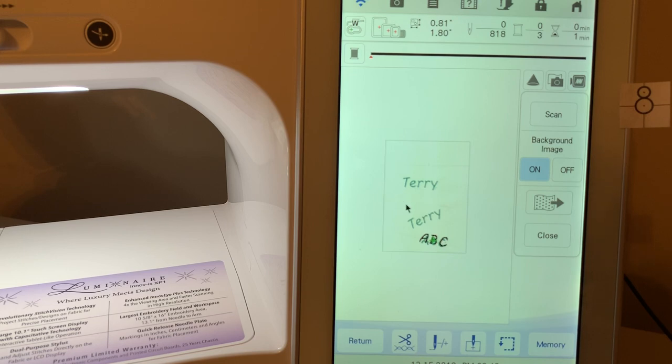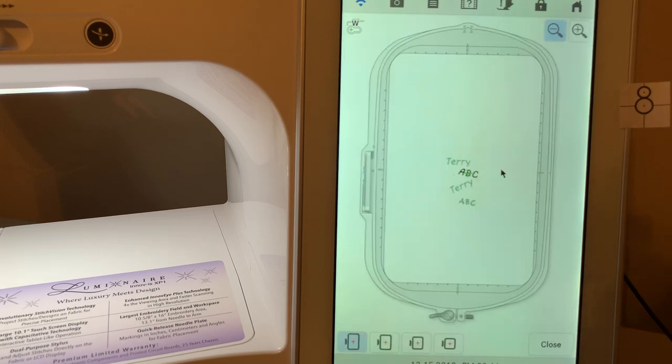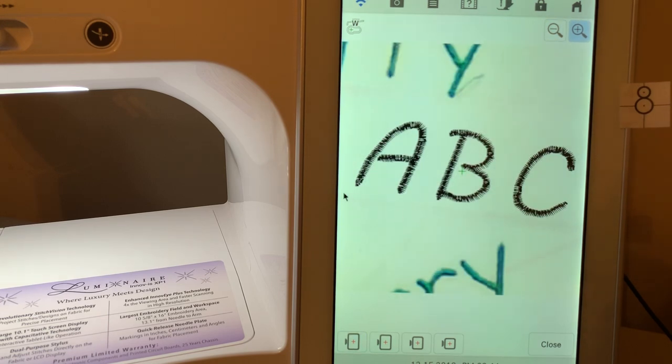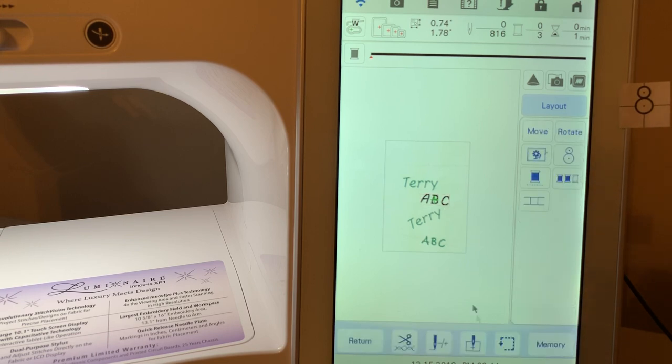We want to move the ABC design to the right position on the screen. Close the scanning window, go to Move, and move it so it's lined up on that particular line. If I need to make it larger I can do that too. I can see the faint line and tell whether it's in alignment. If I need to rotate it a little bit, I can go to Rotate and rotate back to the left to line it up.